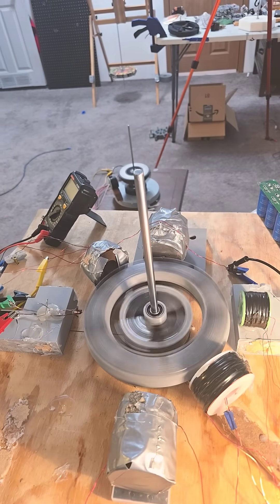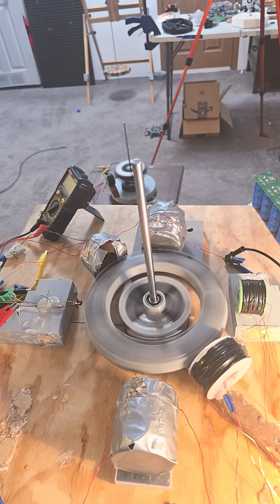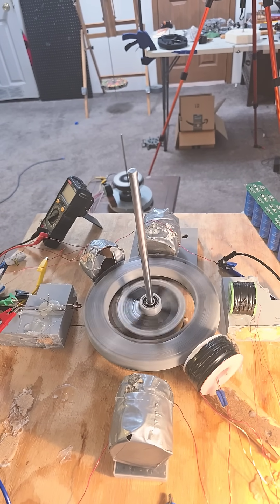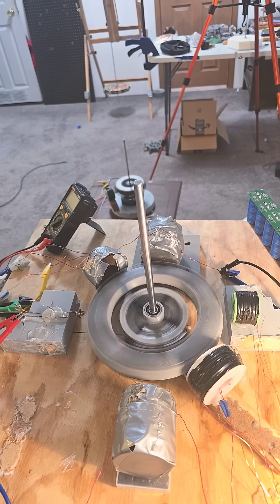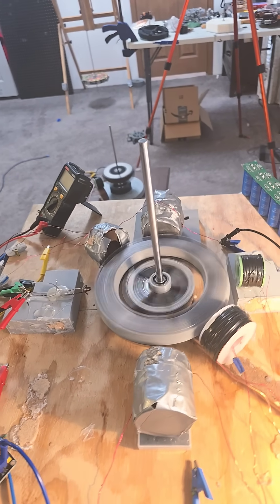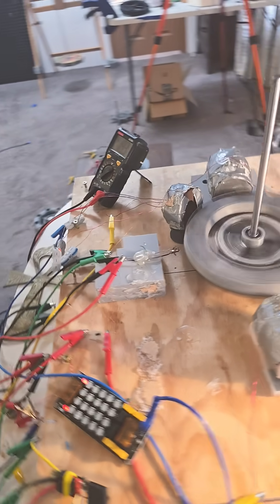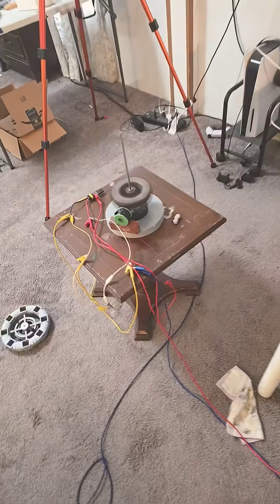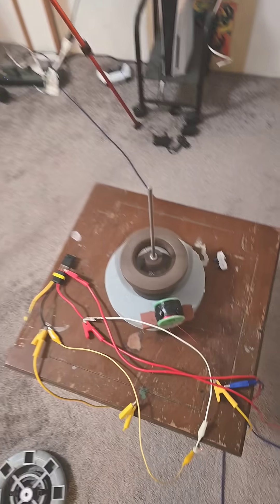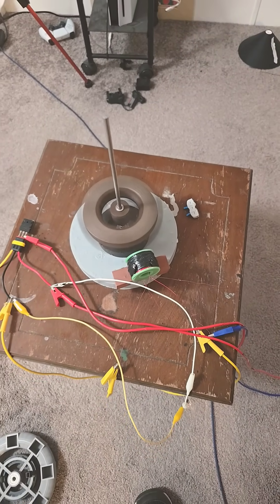Look at those babies go. That is so cool. That's a four-magnet motor down here, it's eight magnets up here. So fast, oh my goodness, that's going so fast.